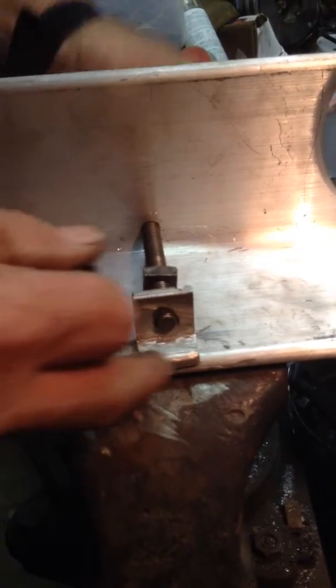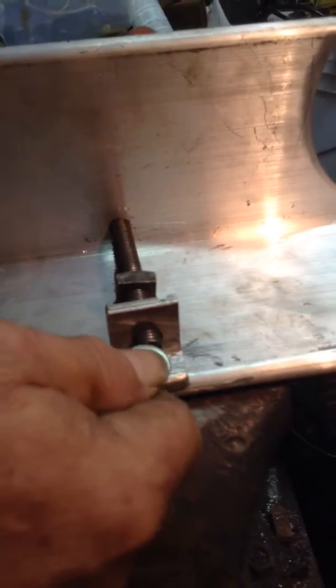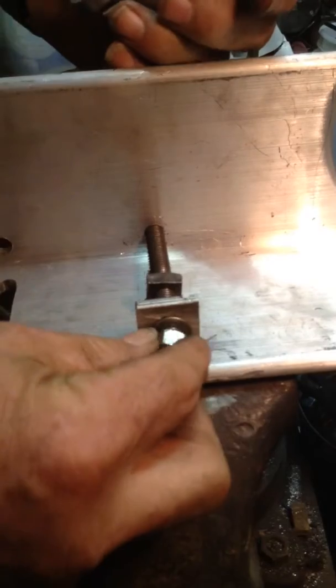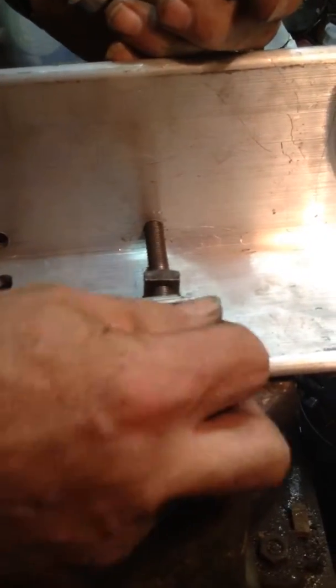These cleats were made out of aluminum pieces that came out of an electric meter box that we scrapped out. We'll put the washer on here and a locking nut here, which will keep that nut in place.